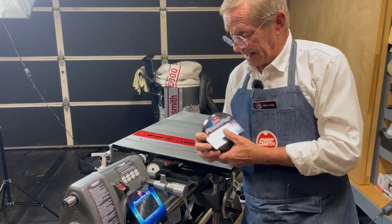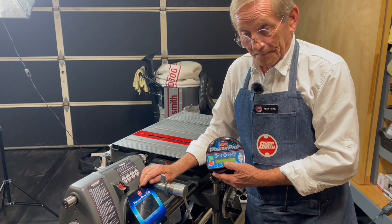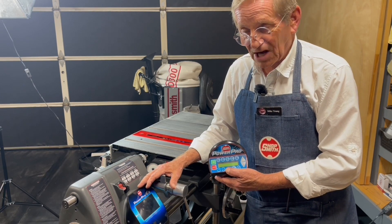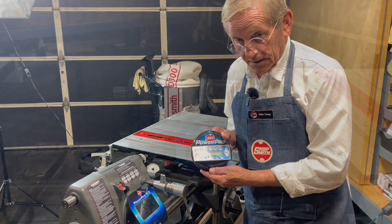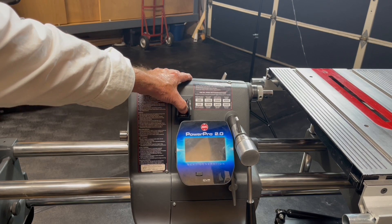Over more than a dozen years of being out, there really hasn't been a whole lot of changes to the original PowerPro until recently, with the introduction of the Gen 2 control touch screen. Remarkable — way larger in screen size, much, much brighter, with a few other neat little features built in as well.